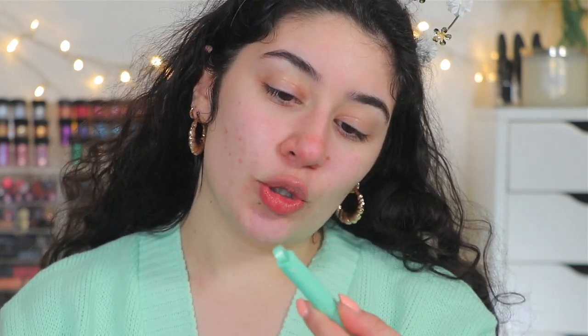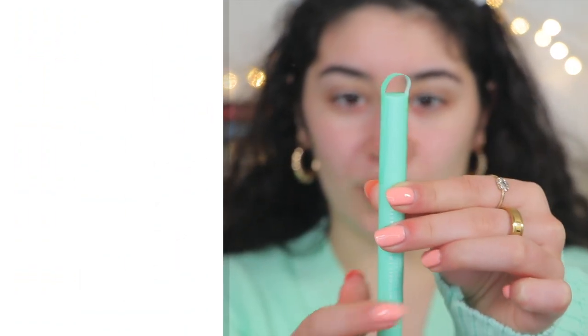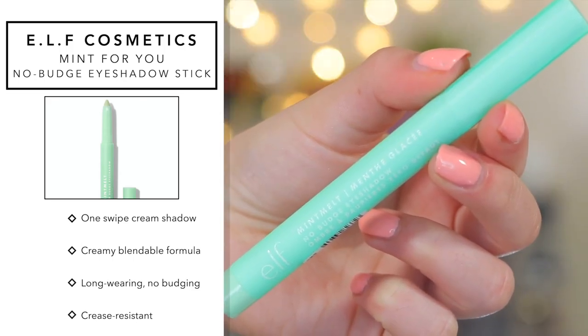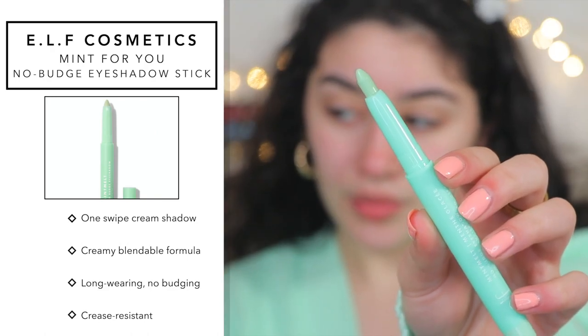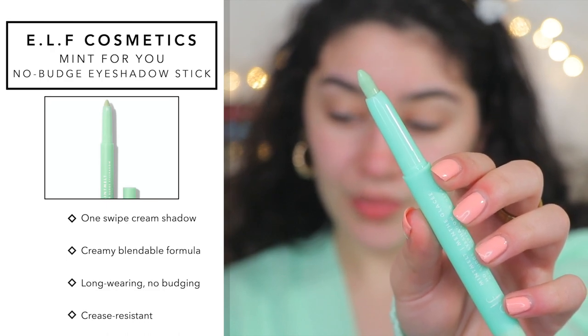So this is the no budge eyeshadow cream stick. First of all, the packaging is so on point — I absolutely love the color of it, it's very bright and vibrant. I picked this one up in mint. It's supposed to be a crease-resistant and budge-proof cream eyeshadow stick, and it's very creamy and blendable. I'm going to start off and see how it applies. Oh, it is very creamy and very, very pigmented.